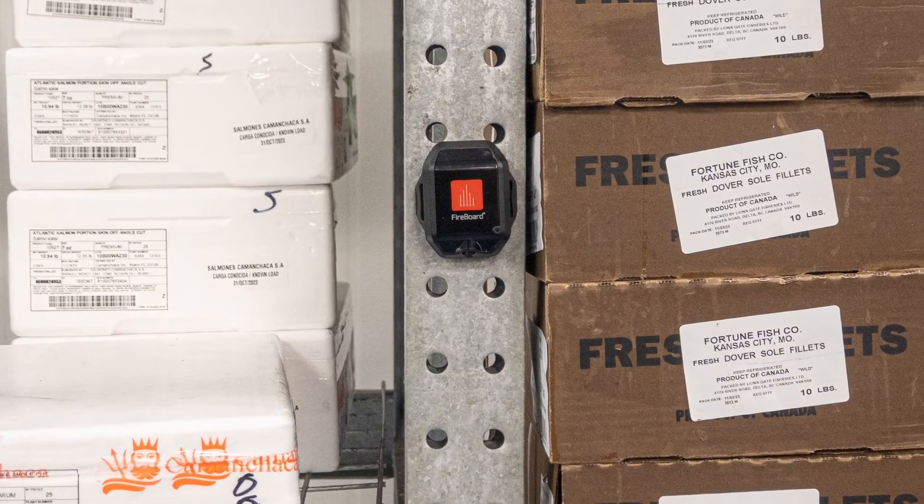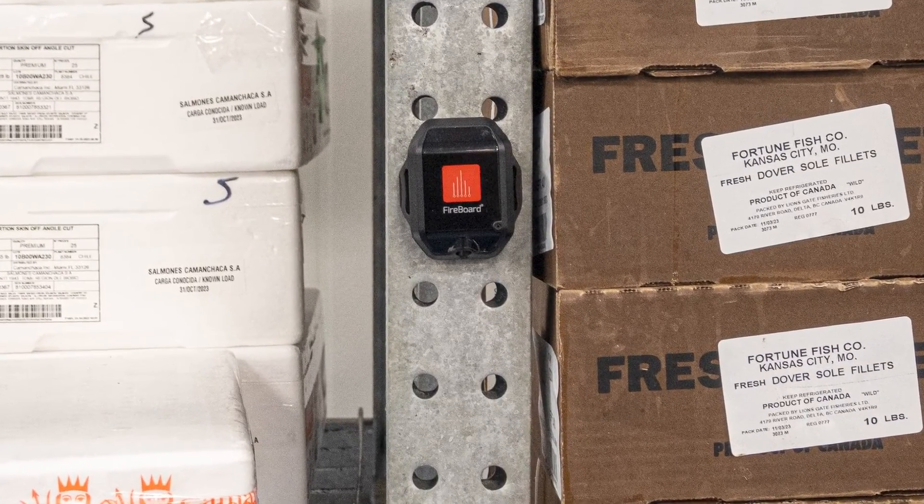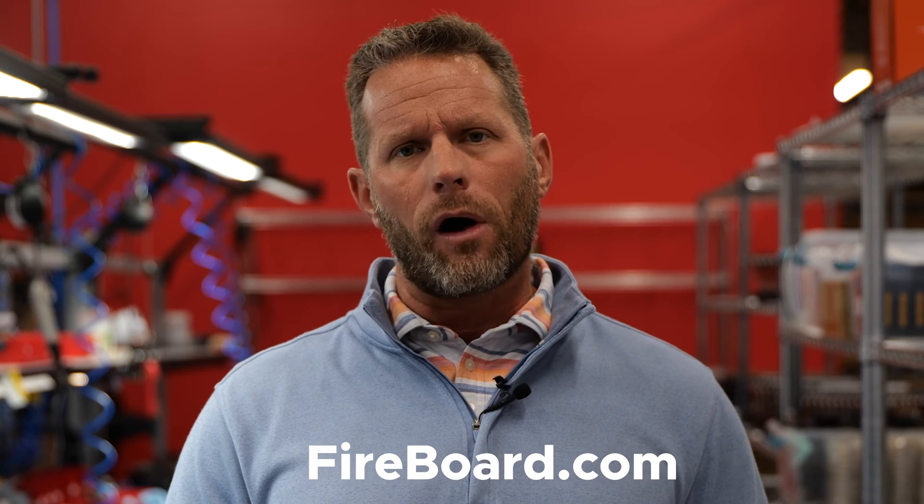It's exciting to think about the potential of this. I'll have a lot of other real-world use cases as we start rolling out this product, especially getting feedback from customers as they start putting it into use in the real world. So stay tuned — Fireboard.com will have all that info and more.